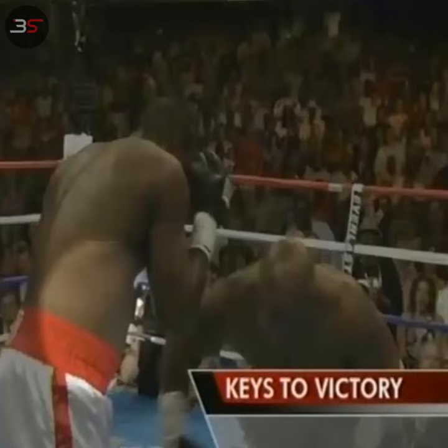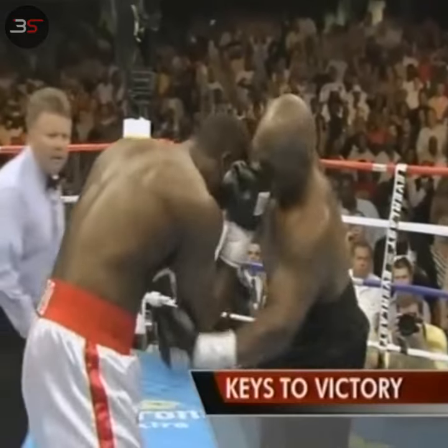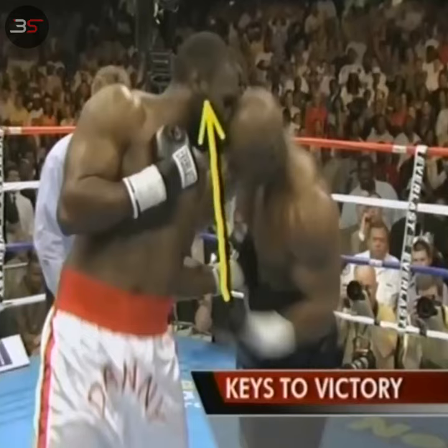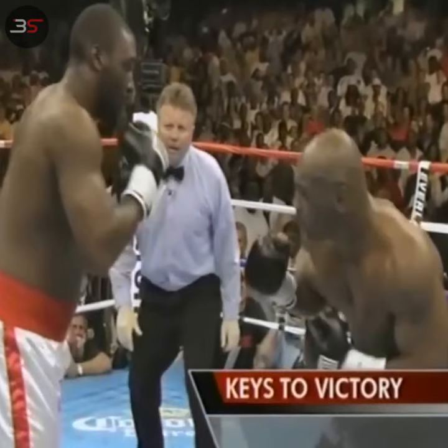Tyson uses that punch in a variety of ways. Against Danny Williams, it was a festival of left hooks — one to the body, and then he would use an uppercut to the head. And that started a series of left hooks that Tyson threw that were very, very effective.